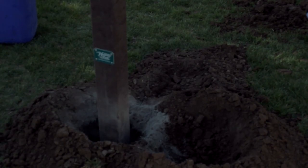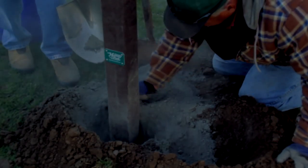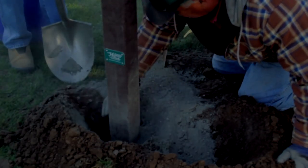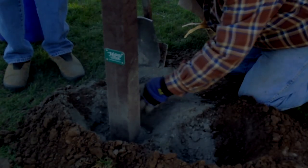Also check for sufficient clearance around the location. A 36-inch radius is recommended around the instrument for wheelchair accessibility. However, this is not required for instrument function. The instrument may be installed next to a wall or in a variety of different configurations.